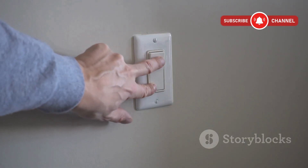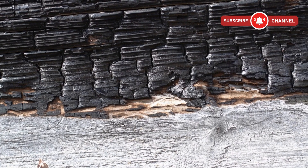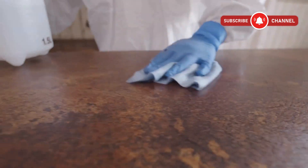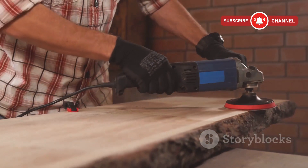Once you're happy with the design, turn it off and unplug it completely before touching anything. Let the wood cool, then scrub the burn marks gently with a brush. I use vinegar and water to neutralize the surface. After that, lightly sand the surface to clean off the residue and smooth the edges.